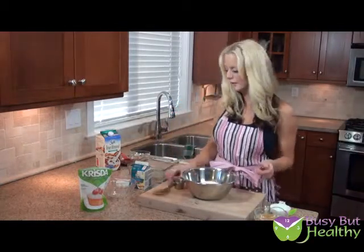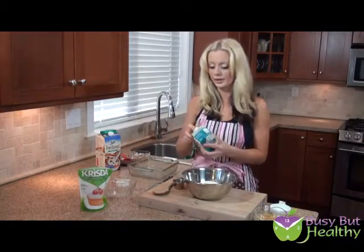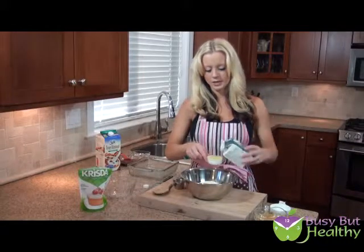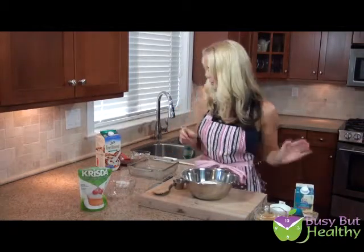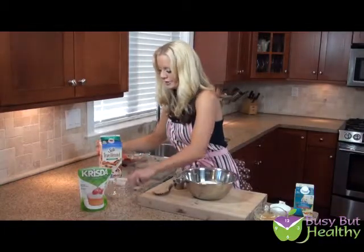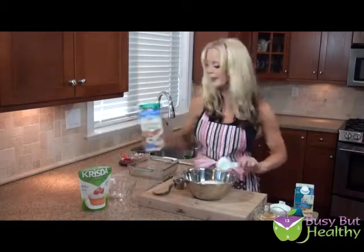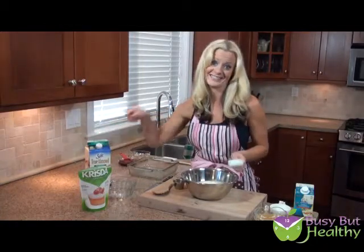That's our wet ingredient. And then some egg to hold it all together. Rather than using a whole egg, I'm going to use egg whites to bring down the fat, since we do have some fat with our natural peanut butter. Here's a quarter cup of liquid egg whites. And then we need a little bit more liquid, so I'm just going to use a quarter cup of unsweetened almond milk. It's my new favorite almond milk — I love it.